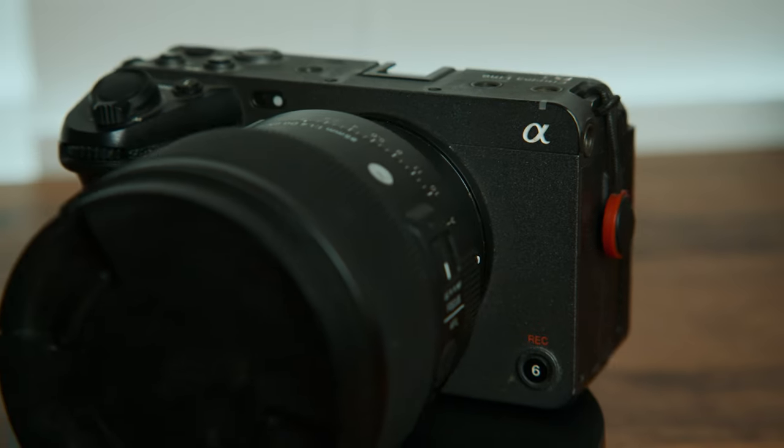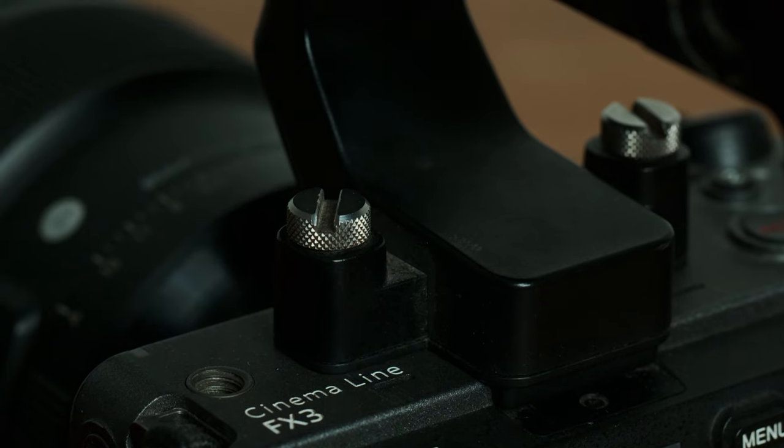When the Sony FX3 first came out, a lot of the internet seemed a bit confused about who it was meant for. What made it more than just a rehoused A7S III? Or why pay more than 500 bucks for a top handle? Was the lack of an EVF a deal breaker?